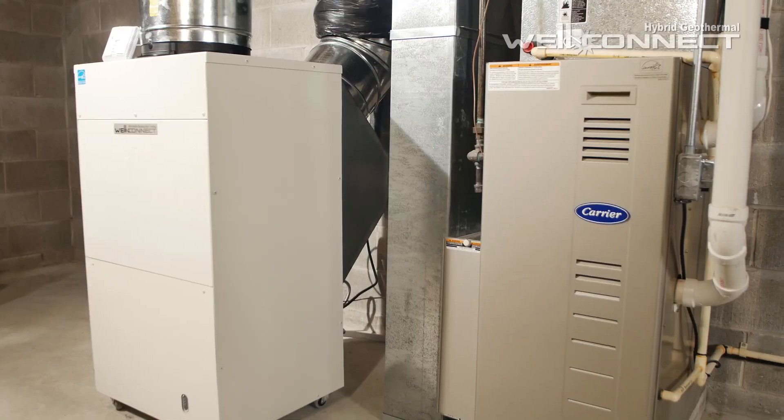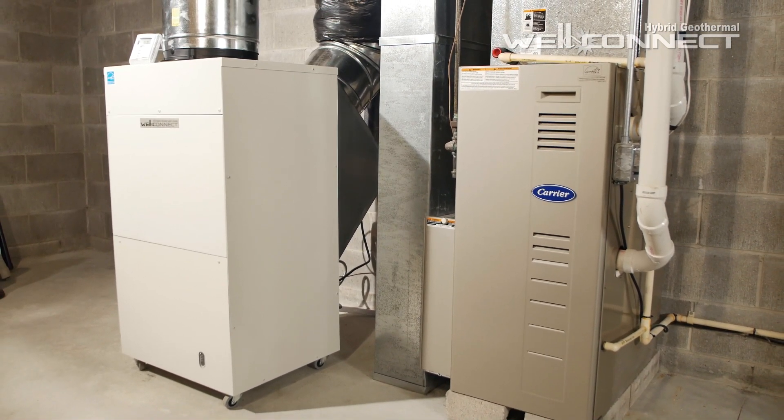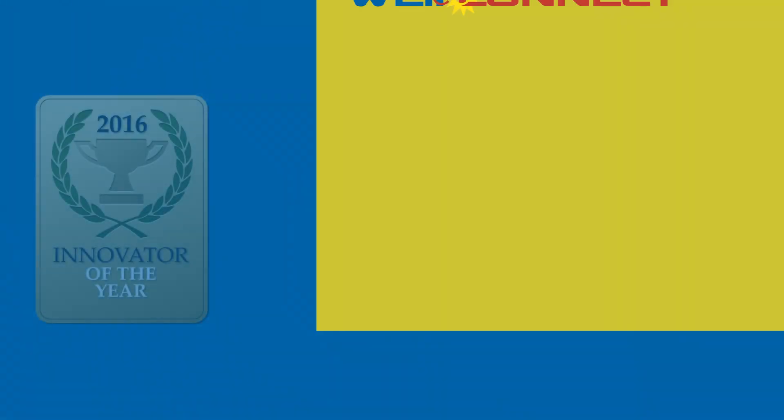The patented WellConnect is a hybrid heat pump that uses 100% renewable energy from well water to both heat and cool your home.